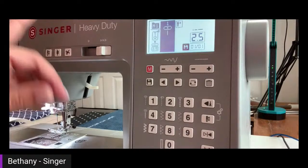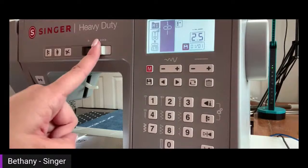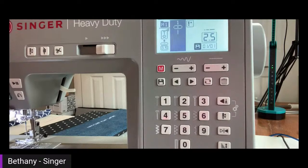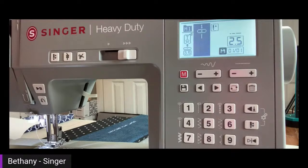I like to sew really fast so I keep mine on the faster side, but if you're new you may want to slow it down. You can still control speed with the foot control, but the slider won't let you go any faster than the set point. This machine also has a needle up/down button — it drops your needle. If you forget to hold that top thread, dropping the needle kind of holds it in place so it doesn't come unthreaded as easily.